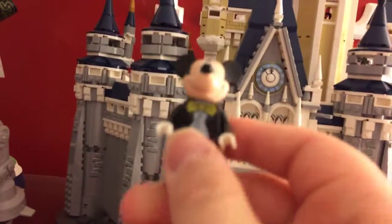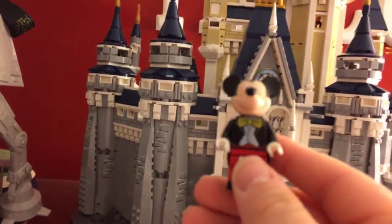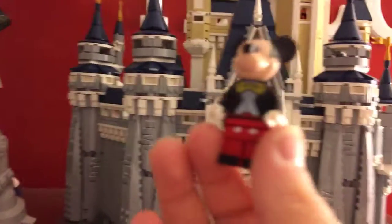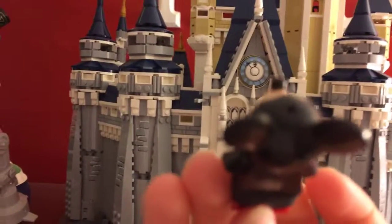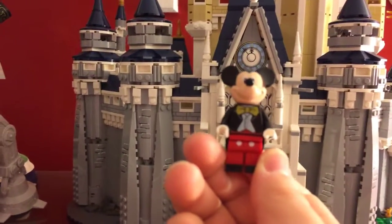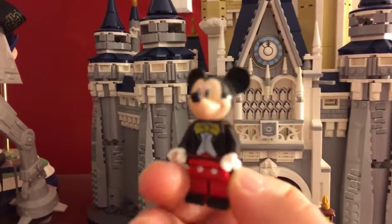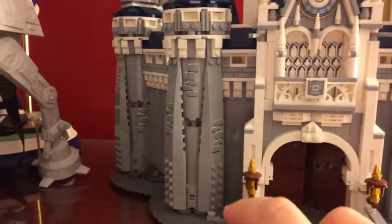Still sorry about that. Let's start off with Mickey Mouse. This is a really nice version of Mickey Mouse. He has his outfit that he wears in the Disney parks — his jacket, which is really cool. He's got his cool mold for his head and his ears. There's also a peg there if you want to put something in him. He has his yellow bow tie and his red pants. He doesn't have his shoes on, but it's still a very detailed minifigure and I'm so glad that I have this here.